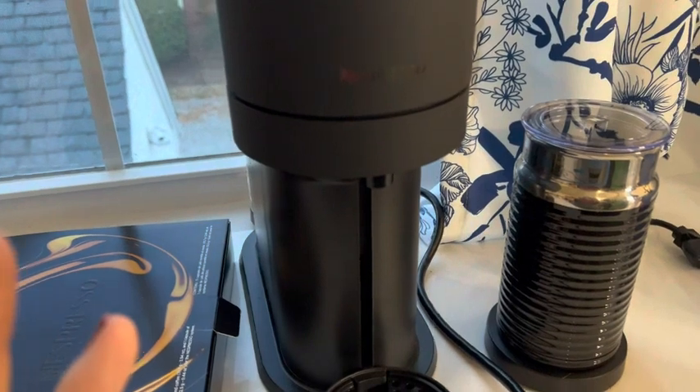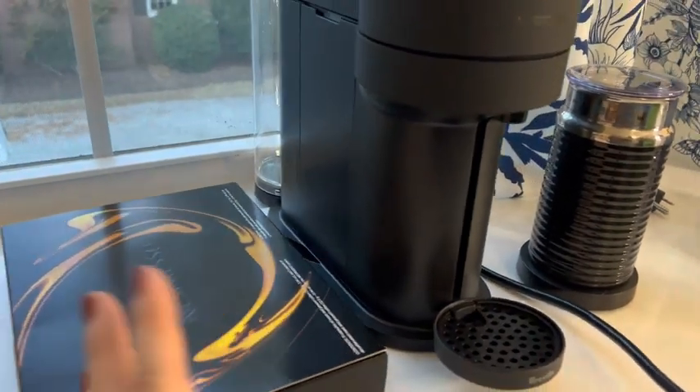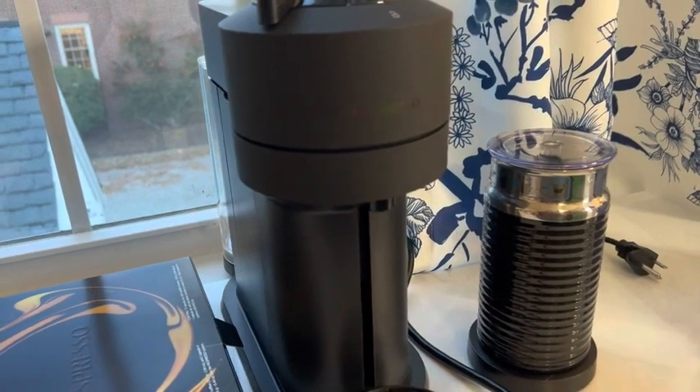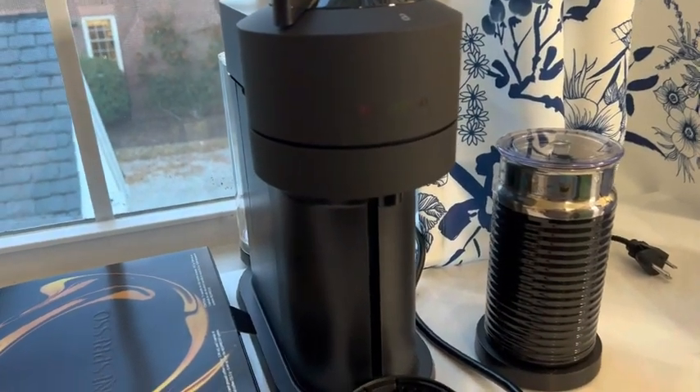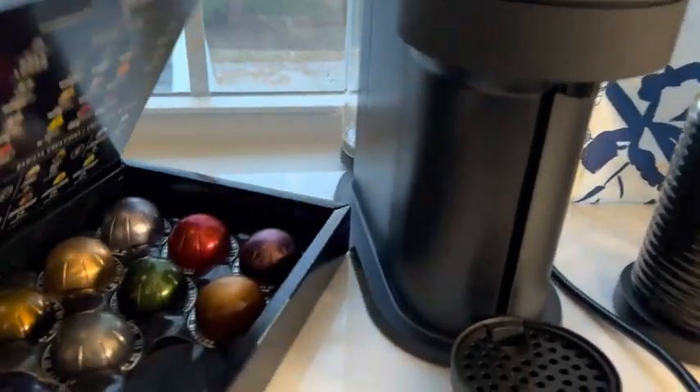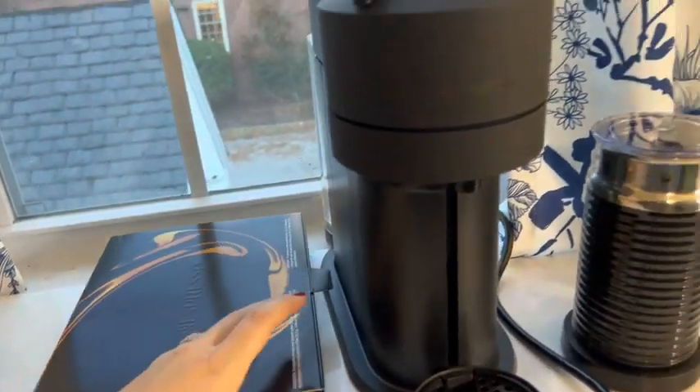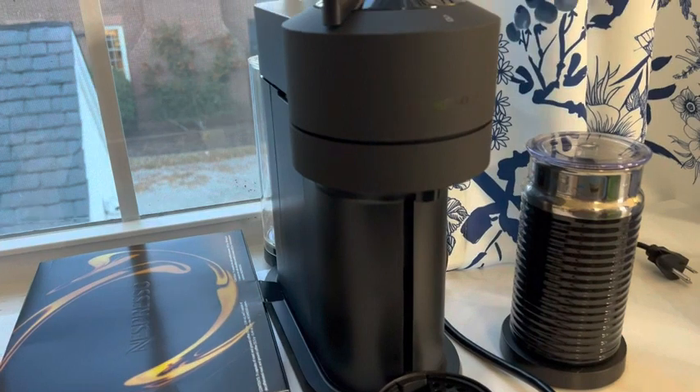But guys, overall, great machine. Really nice design. Love it. If you love really well-made, rich coffee, this is the machine for you as opposed to maybe what else is out there as far as coffee making. Really pleased with this one here by Nespresso.